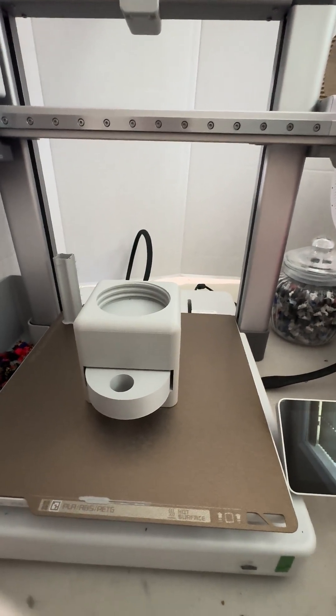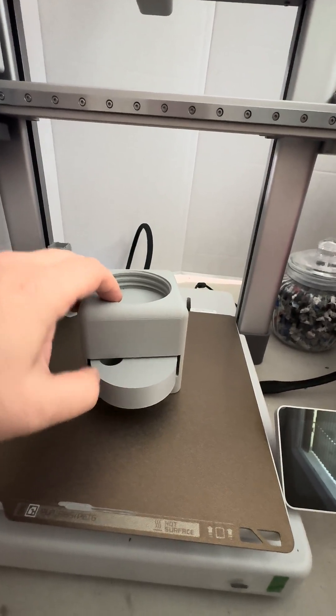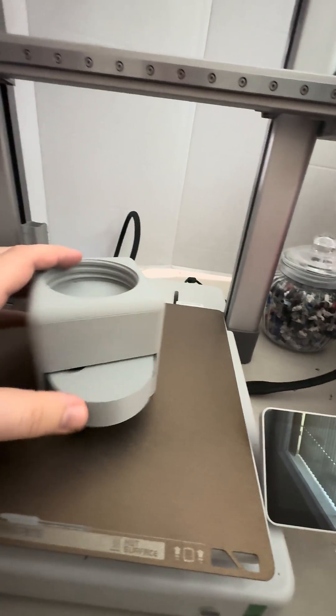Hey guys, new day, new print. I printed myself a candy dispenser. It came in three parts. There's a pin there that goes through the middle part.